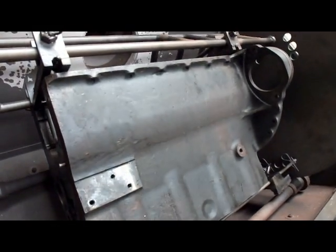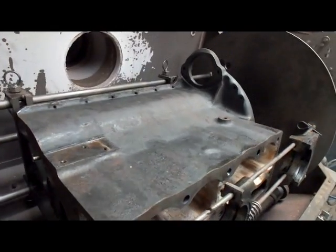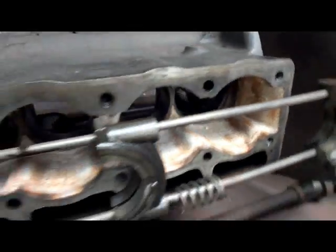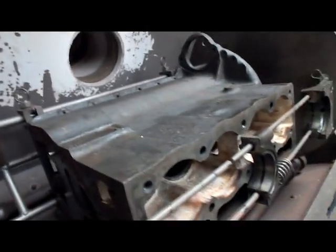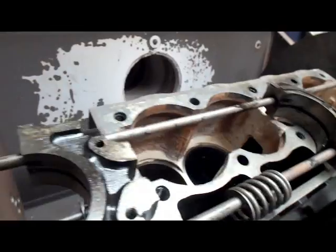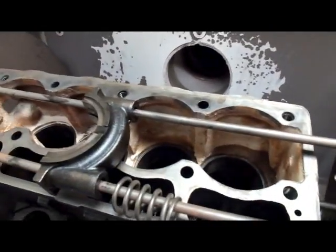Take a look down here — you can see it's pretty crusty. We're going to put this in for about an hour and then we'll take it out and show you what's going on, and then we'll put it over the blaster.